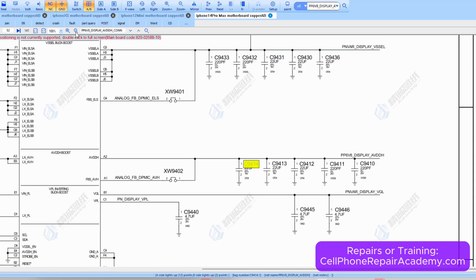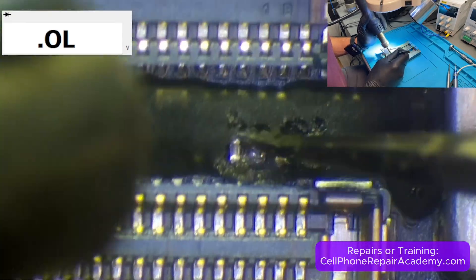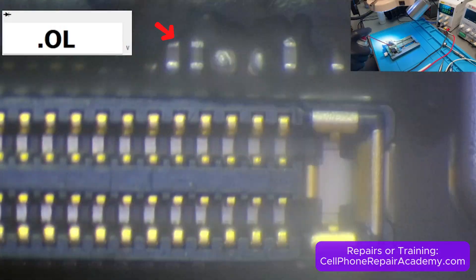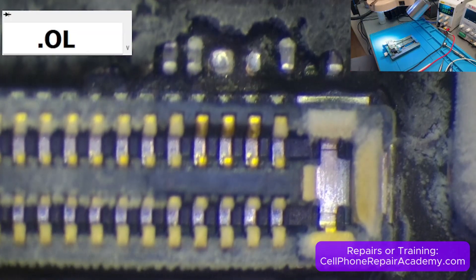We started with capacitor C11850 near the connector. It was covered in epoxy, so we removed it using heat. We set the power supply to 2 volts per 2 amps and injected voltage while applying freezer spray, but there was no reaction.